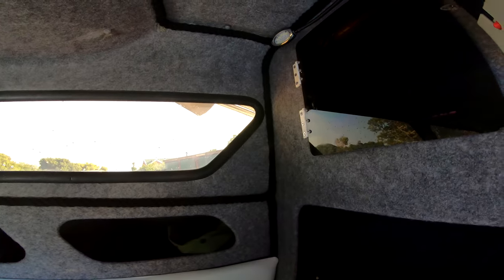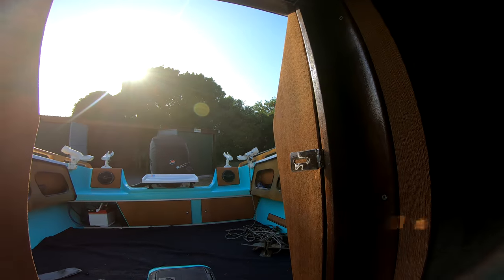So yeah guys, that's about it. Super happy with the rig — I'm still getting to know it. The engine has about four hours on it.